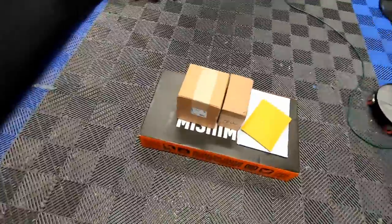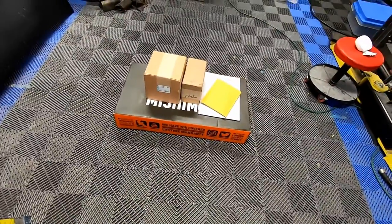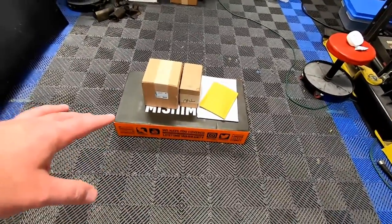Hey guys, welcome back to the channel. As you can see, we are in the third bay right now but we'll be heading outside shortly to start working on the truck. You might be wondering what we're going to be working on — well, I've just got a pile of parts here to go through and we'll get started.